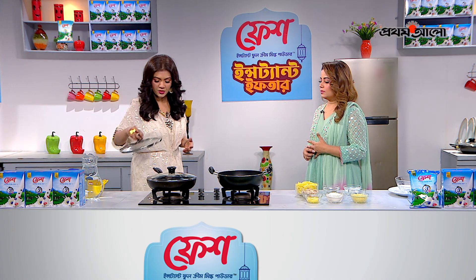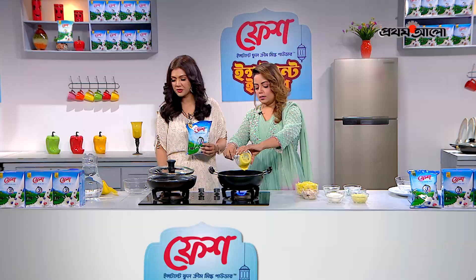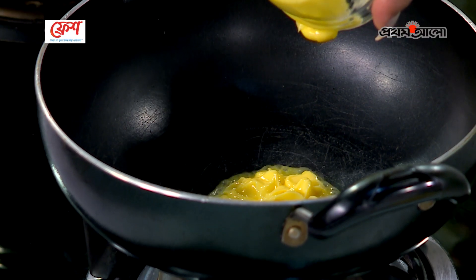Do you like this? Yes, let's do it. I think the main ingredients are milk. We are going to add butter and fresh instant full cream milk.